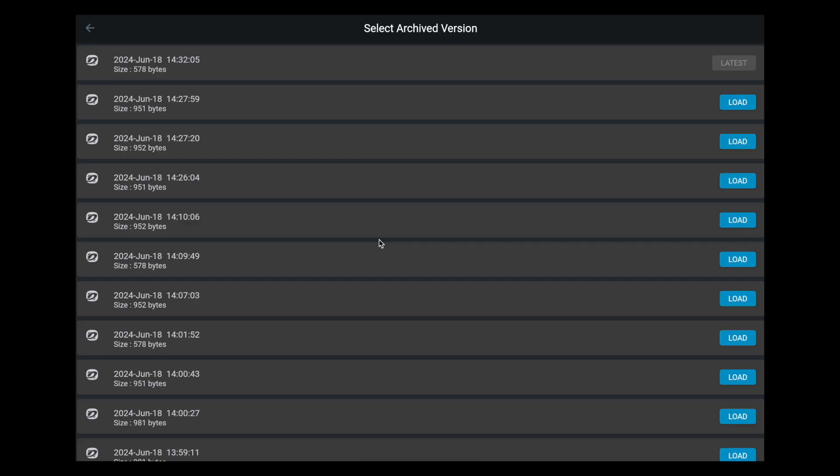Do I have to go in and do a backup manually, or does this happen automatically? It happens automatically. Every time you change something and hit the upload button, the old configuration is saved on the cloud under your account, and the new configuration is saved on the device. Let's say something happens — you made a mistake, made a bunch of changes and they didn't work. Don't try to remember what to undo. Just go to the archives, find yesterday's configuration, load it up, and upload it.